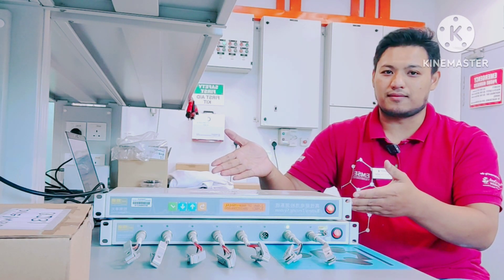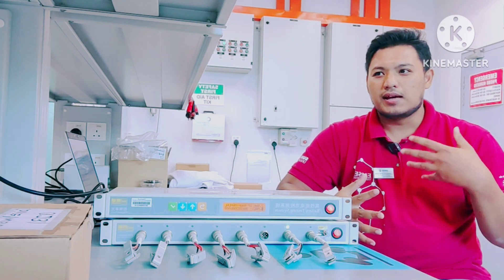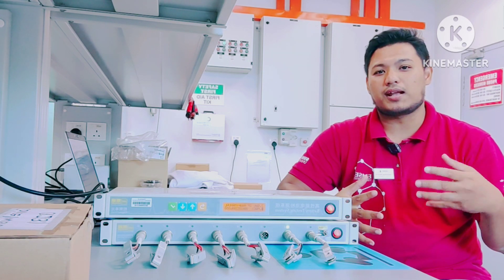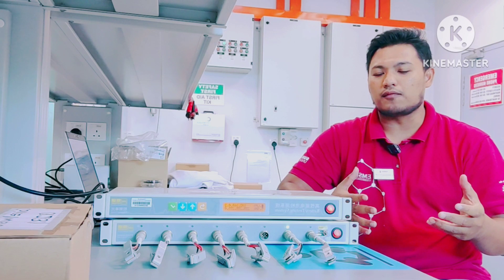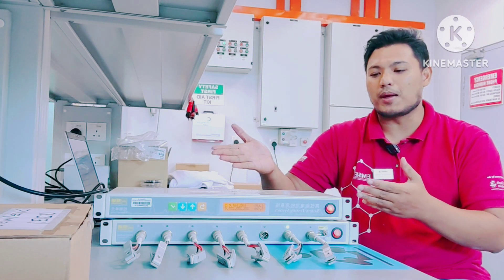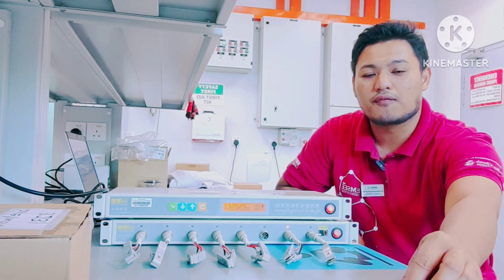Most of the electrochemical analysis for lithium-ion battery can be obtained from a battery tester or battery analyzer. So what you need to have is a complete coin cell.